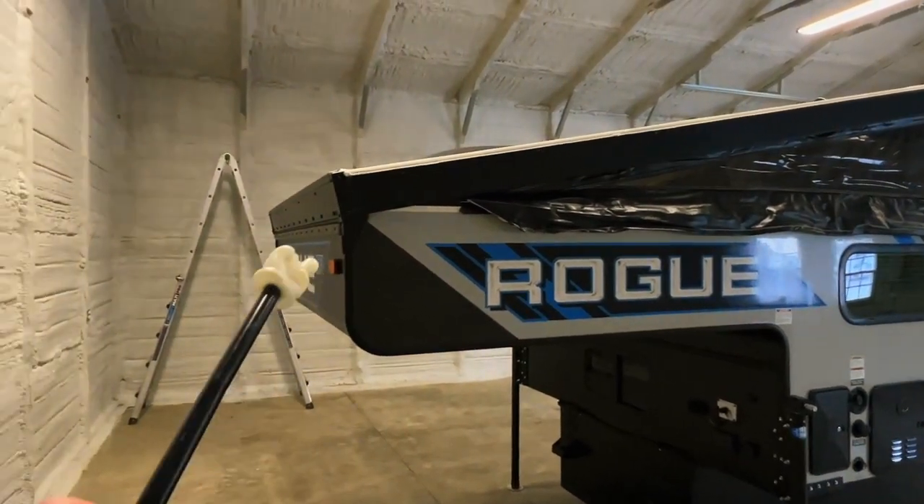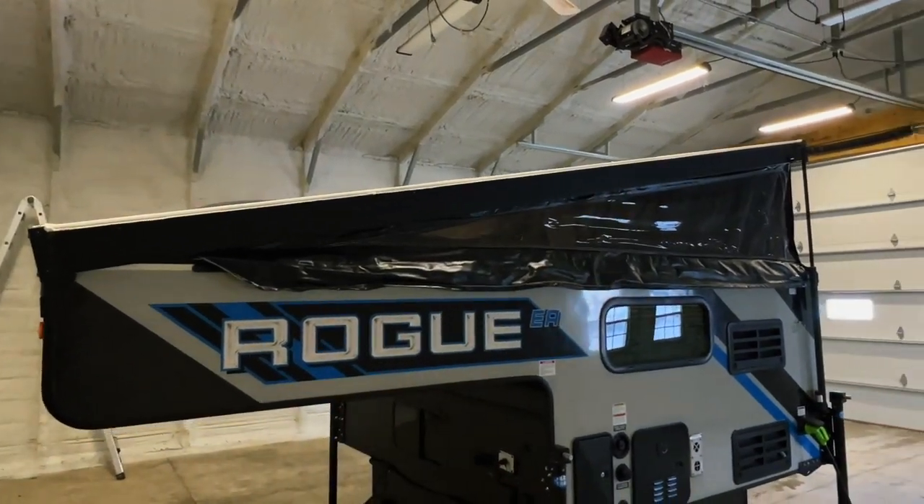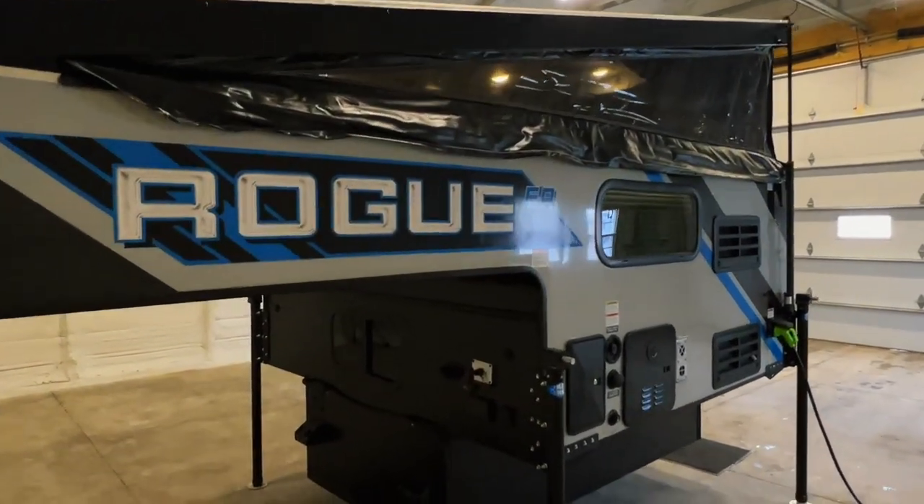It is not a full pop-top. There is a hinge up front here. As you can see, it slopes and angles up towards the rear of the coach. So just the back portion of this lifts up.